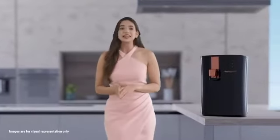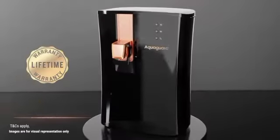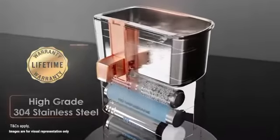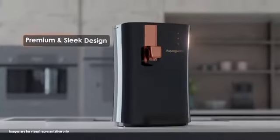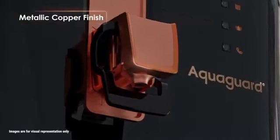I'm so excited about the latest addition to my kitchen. It's the newest offering from the house of Aquaguard — introducing Aquaguard Ritz, which is equipped with a high-grade 304 stainless steel tank that is proven to be not just corrosion free but also tough and durable. Its premium and sleek design with metallic copper finish fetches me many compliments from my kitchen.